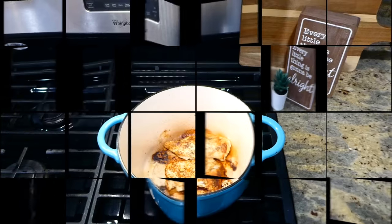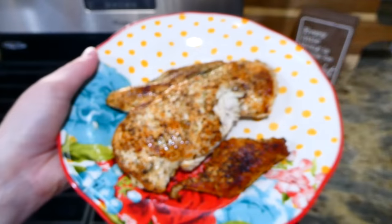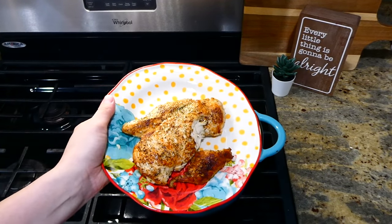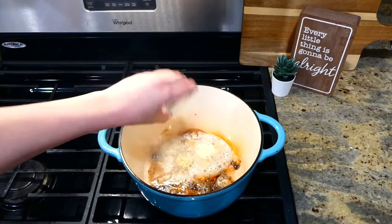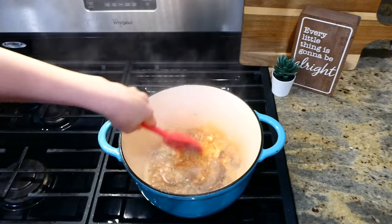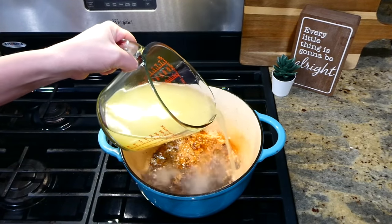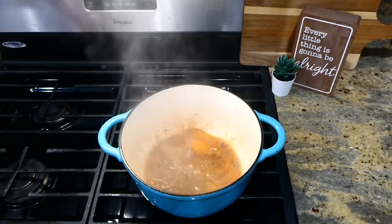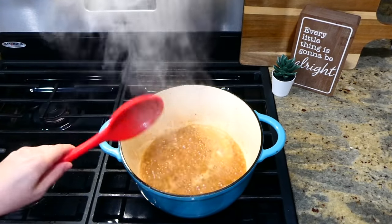I cooked the chicken for about four to five minutes on each side until cooked through, then removed it to a separate plate. In the same pan, I melted down a tablespoon of butter, then added a tablespoon of minced garlic and let it become fragrant — only about 30 seconds. Then I poured in a quarter cup of chicken broth, scraping all the flavorful bits off the bottom of the pan.